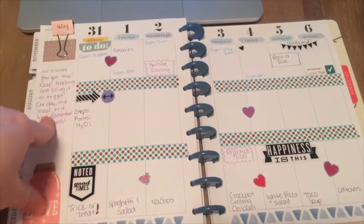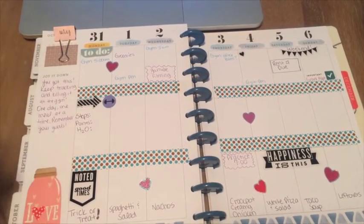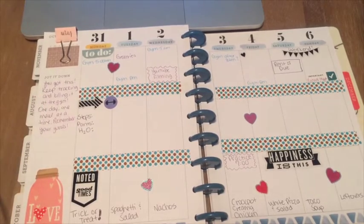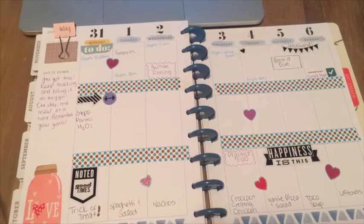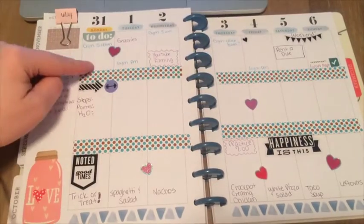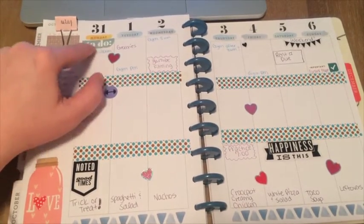Over here I like to write a little encouraging note. I've seen a lot of other people do this too, and I think it's just so important to kind of have goals for the week. Mine just says: you've got this, keep tracking and killing it at the gym, one day, one meal at a time, remember your goals. And then here is where I put anything that I have to do that day that's kind of important — so you have a little to-do sticker.